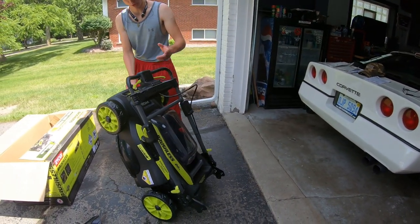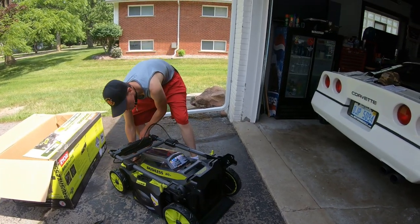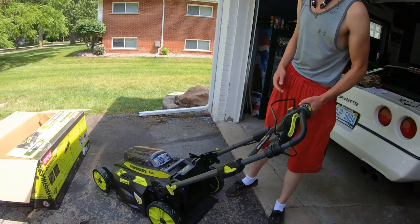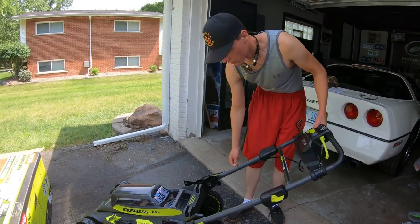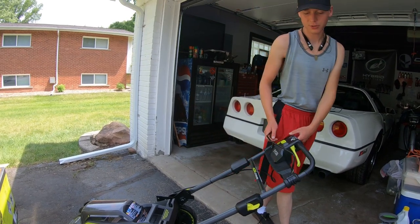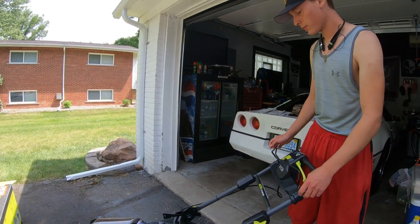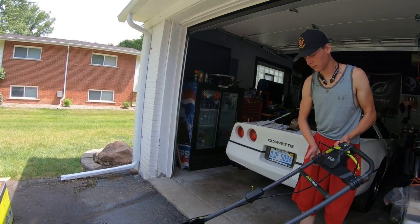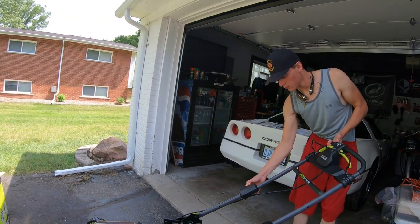You can really see how light this mower is compared to our older gas one — this one's extremely light and effortless to move around. We haven't cut with it yet, but just moving it around here, I think this would be a lot easier for my wife to use and push around.